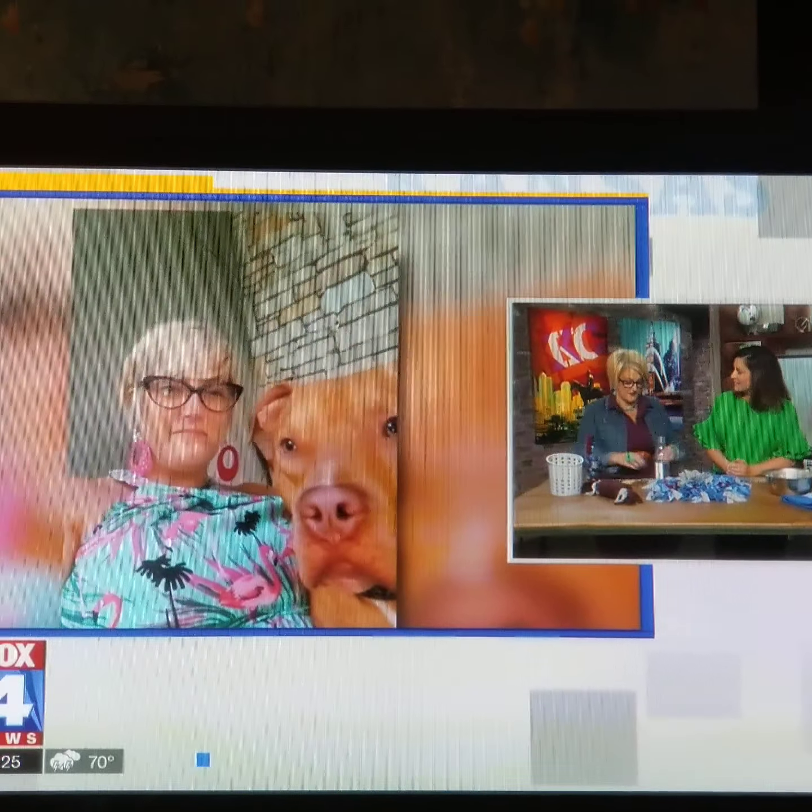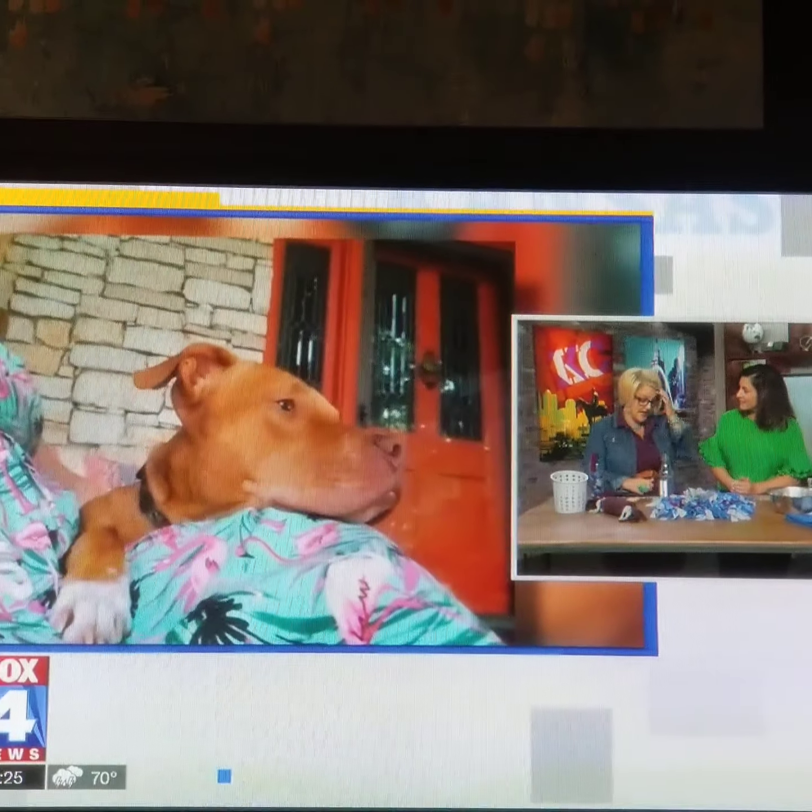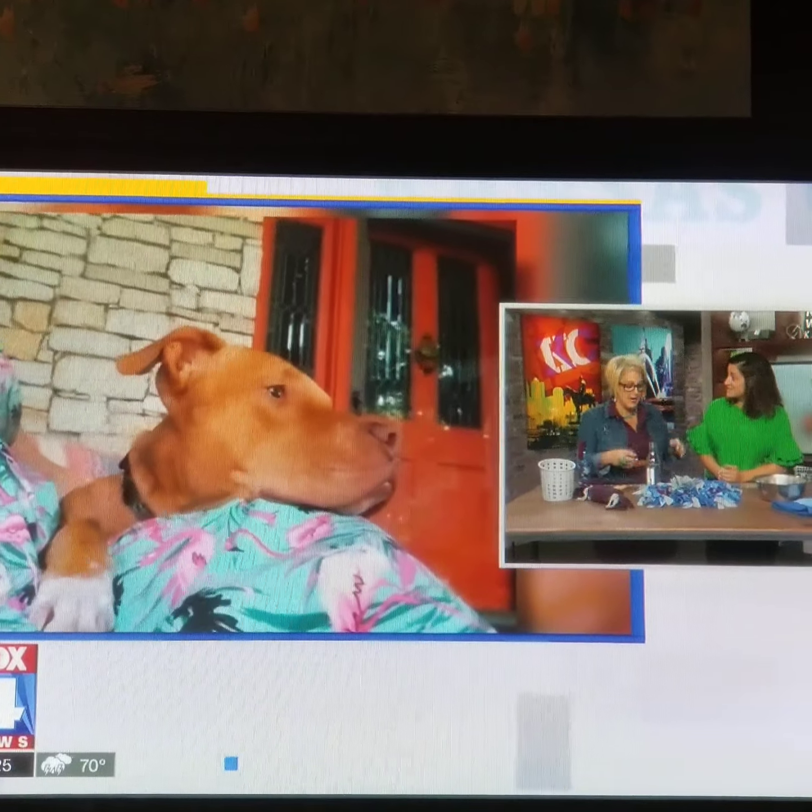I just feel really lucky that my best friend Tonya has him now, and I get to see him all the time. So she adopted him.